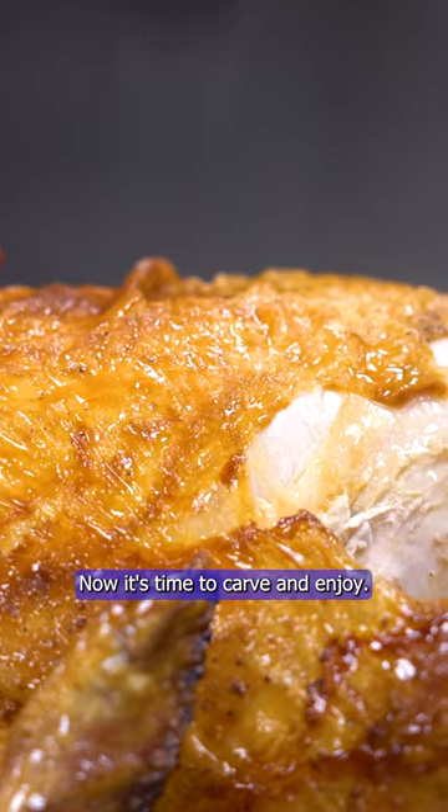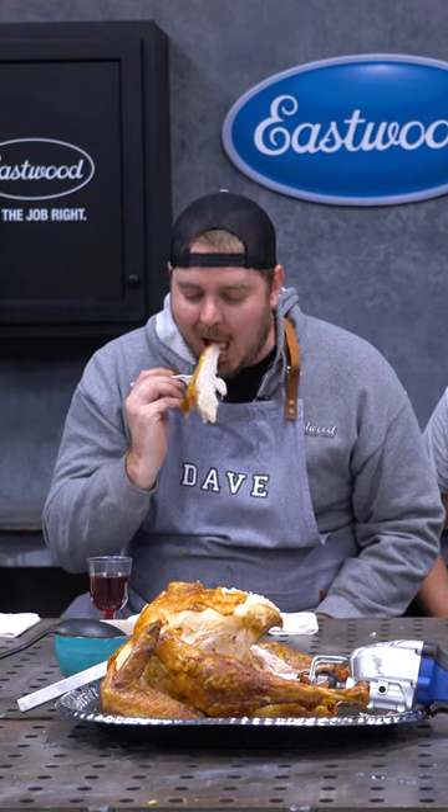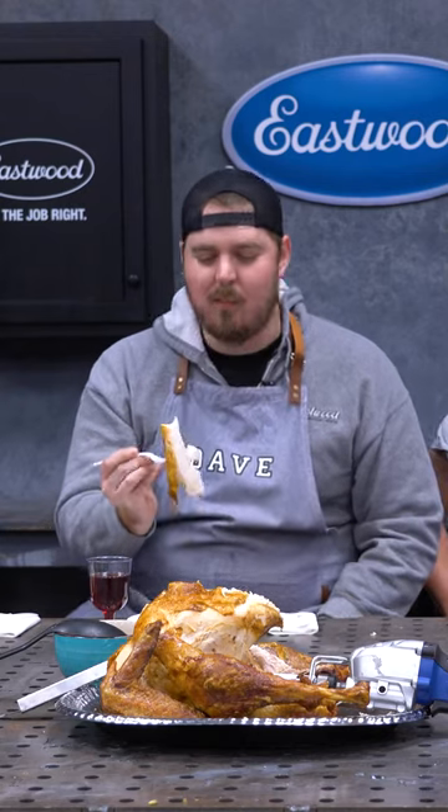Now it's time to carve and enjoy. That's yummy.